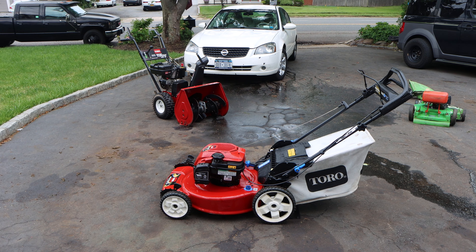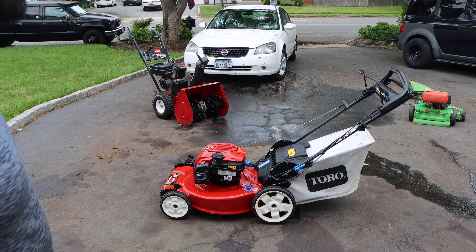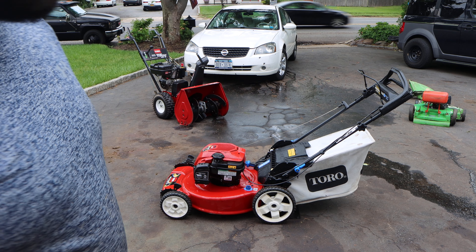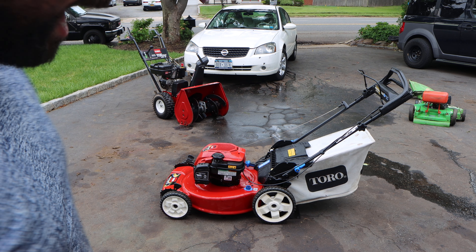Believe it or not, I picked this up for an okay deal. It was in non-running condition — the guy said he hadn't used it in a while. I paid a hundred bucks for it. It's a Smart Store, and Smart Store mowers cost a little bit more than the regular Toros. I usually sell personal paces for around $250; I'll try to squeeze $300, but if I get $250 I'll be more than happy.